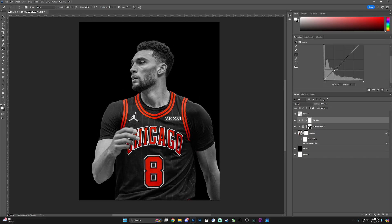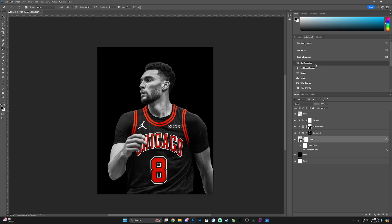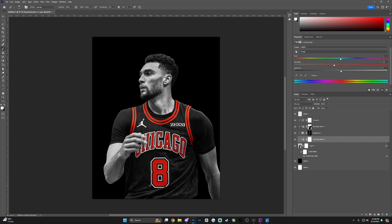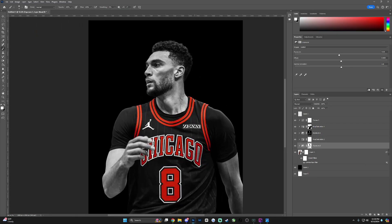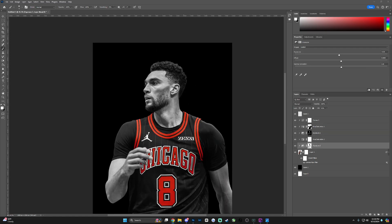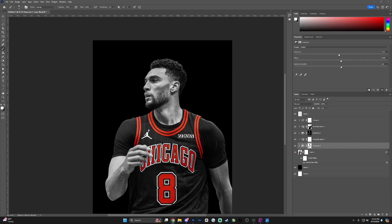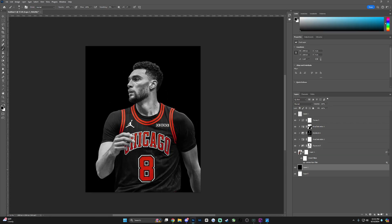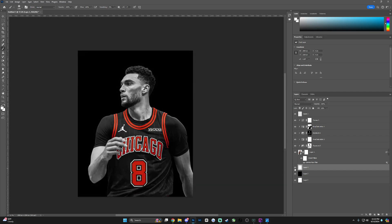I'm making sure my hue and saturation layer is 100% perfect on my mask, then playing around with the curves to begin retouching my subject. I've been playing around with the sampled colors tab in Photoshop, adjusting shadows and highlights, raising exposure for highlights and decreasing it for shadows. I'm still mainly retouching here and starting to add light to the background that matches my subject.